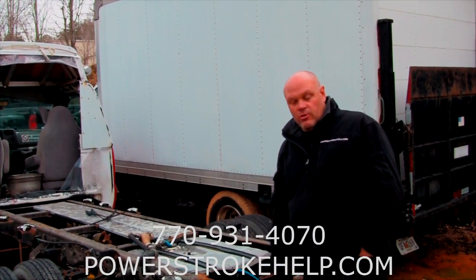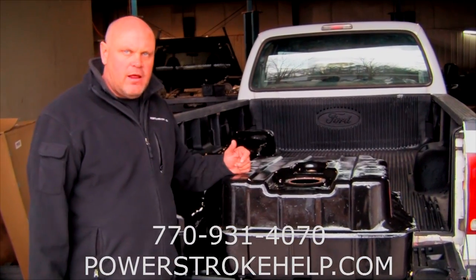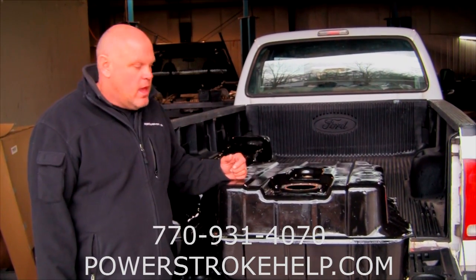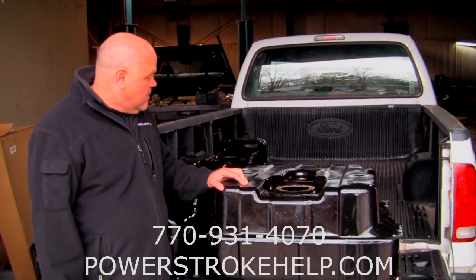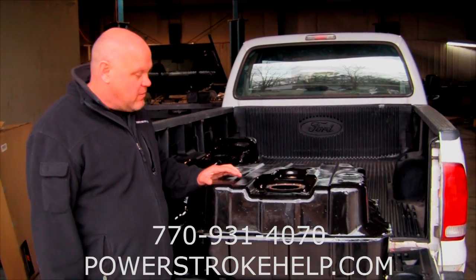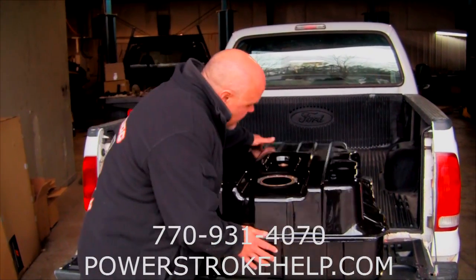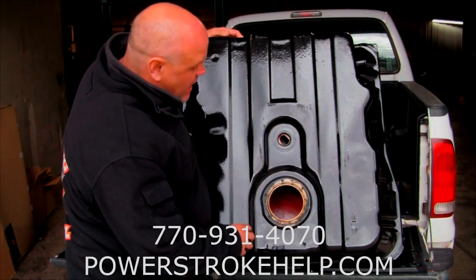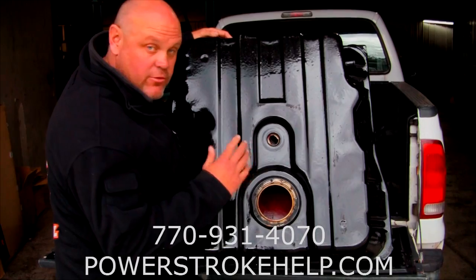So I'm going to show you real quick what our solution is for this. We've got some guys out in the country who have a radiator shop — race car guys I've known for a long time — and they do all our tanks for us. They do a really good job. It's not a perfect paint job, but it's going underneath the truck so you're never going to see it anyway. They coat the inside with this red coating that seems to be very effective at keeping a barrier between whatever's left of the old coating.